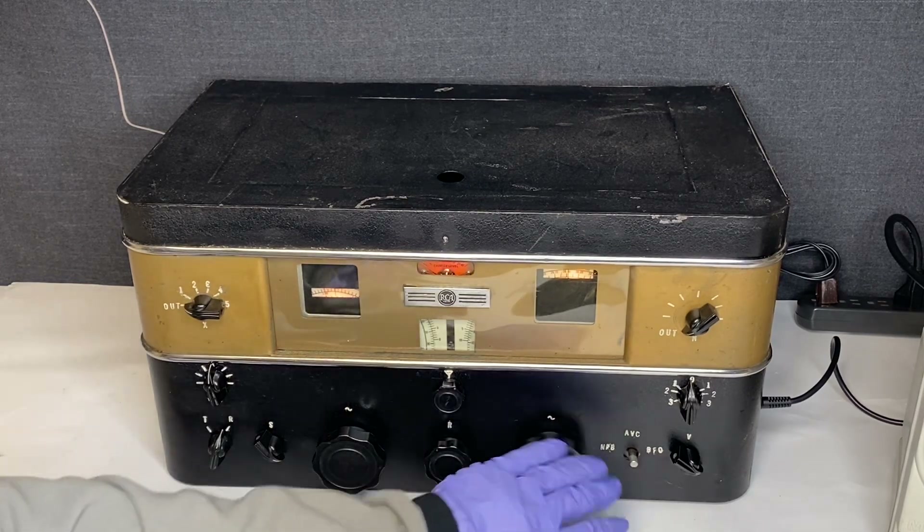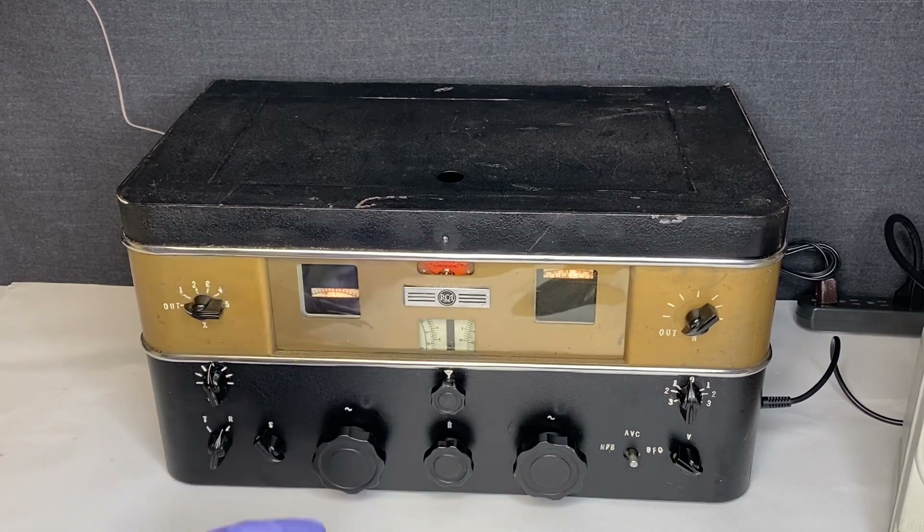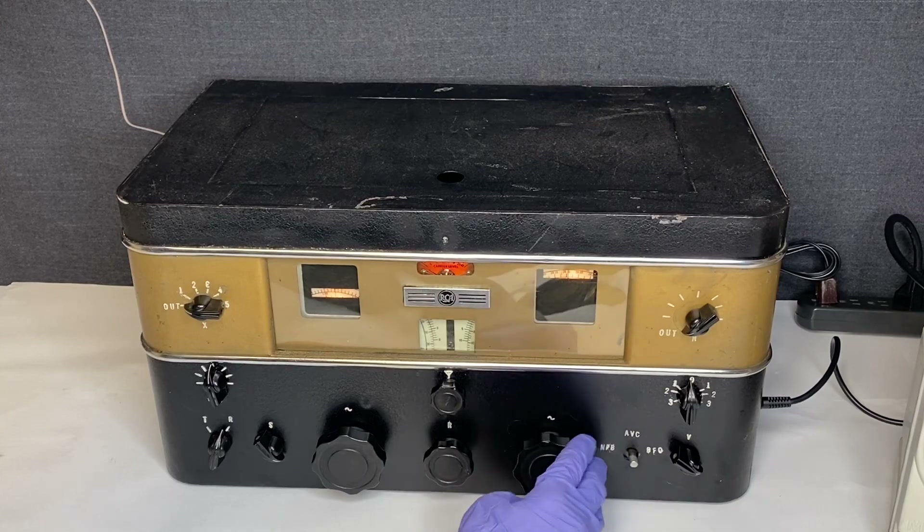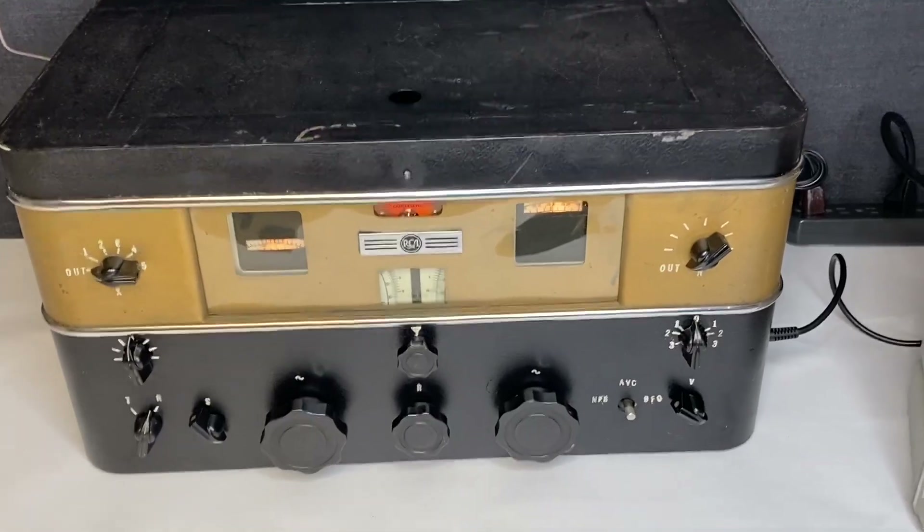This tuning knob is detached from the inside, so it needs to be rewired. When you spin it, nothing happens. I'll go ahead and show you guys the inside of it.